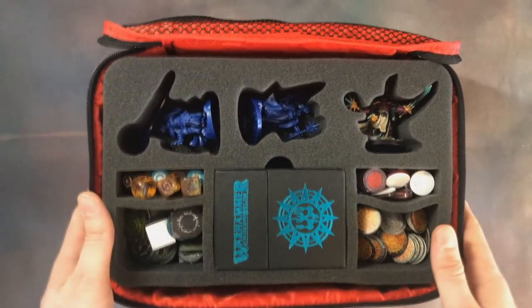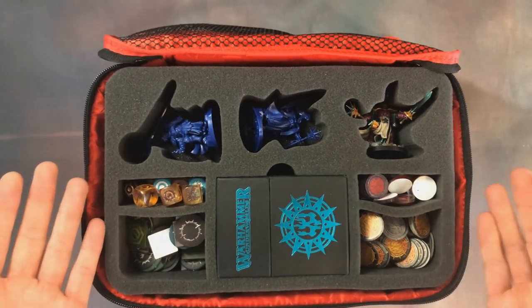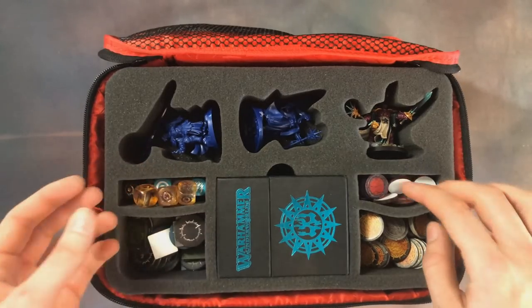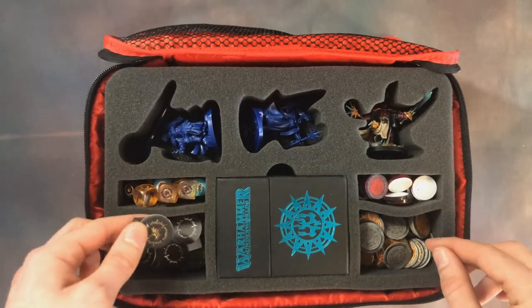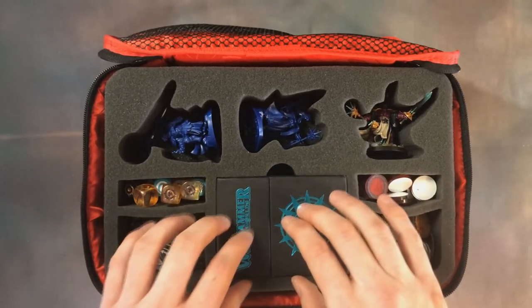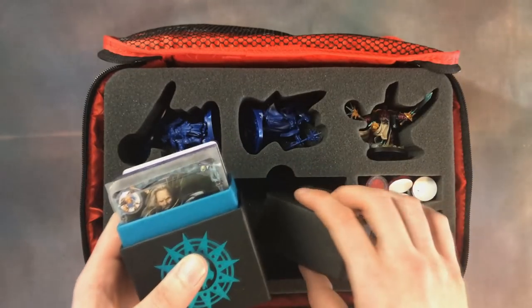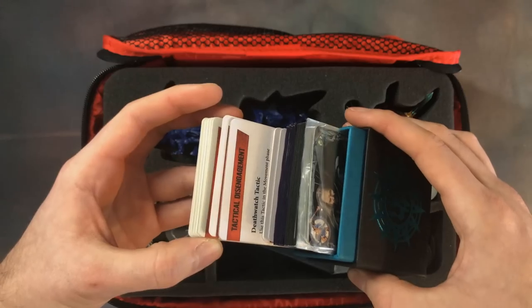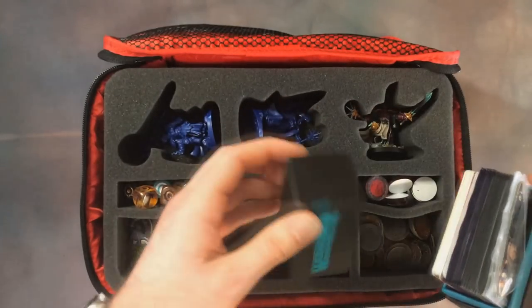Now we're going to look at the Cursebreakers tray. If you're an Underworlds player, you'll see that other than the boards it pretty much has everything you need — space for your dice, tokens, glory, miscellaneous things like your guard and move, plus space for your deck box. And if you play Kill Team you can add your tactics cards in there too.